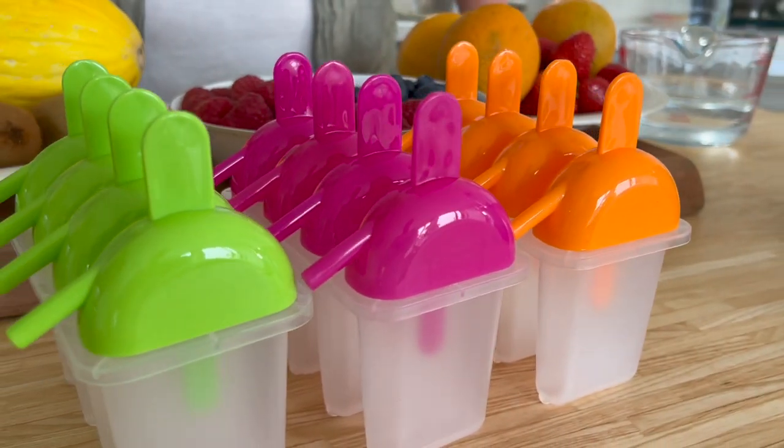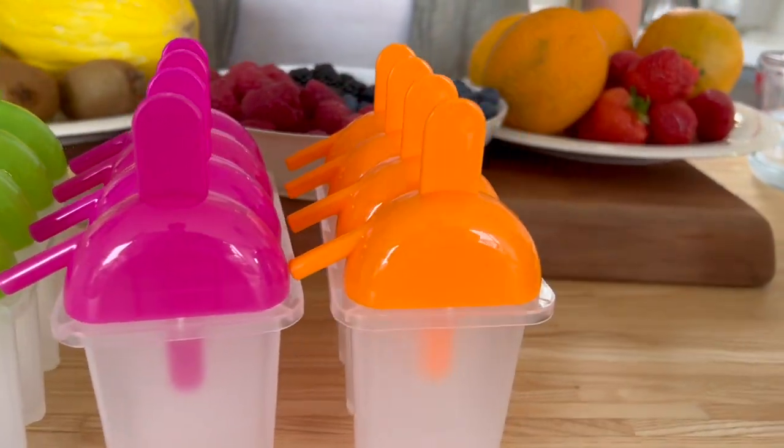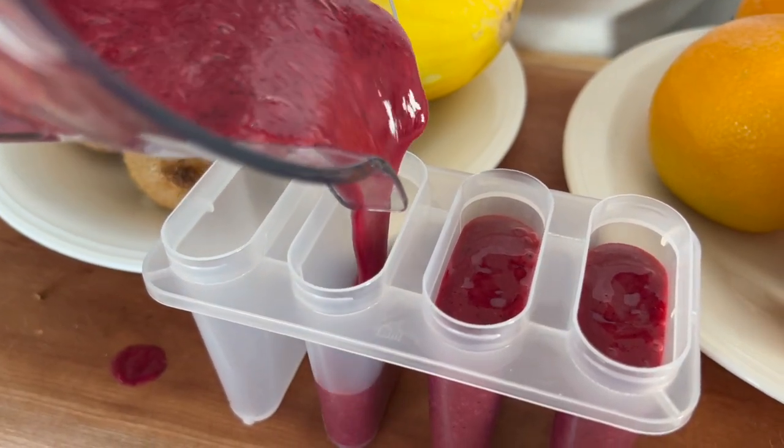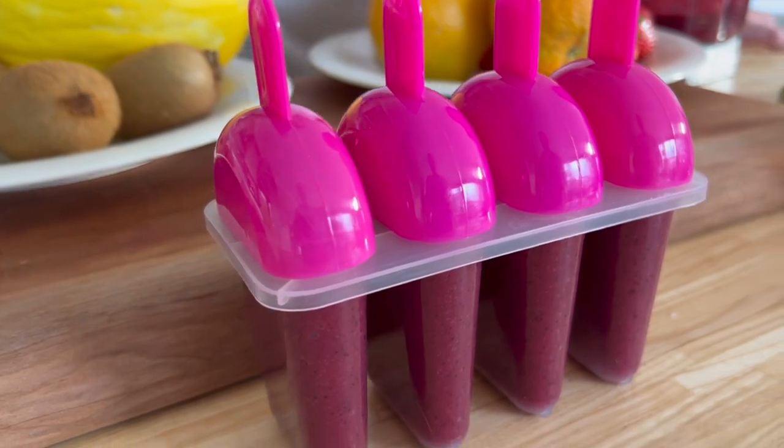Just got some popsicle moulds, some lolly moulds — any ones you've got hanging around. These were pretty cheap and they're good. Pink for pink — get your berry blast, super fresh and fragrant smoothie, straight in there. Then we just add our lids and that'll go straight in the freezer overnight to freeze.